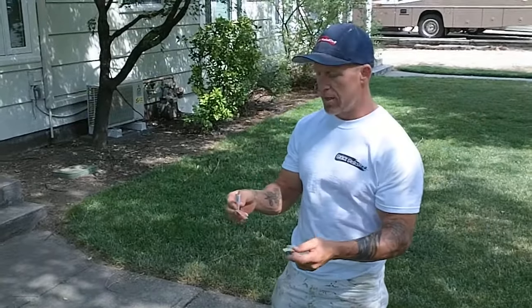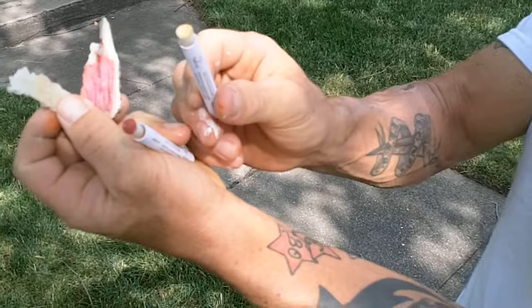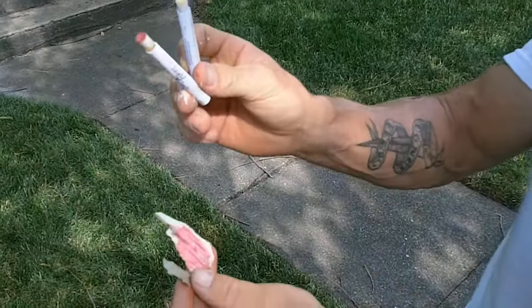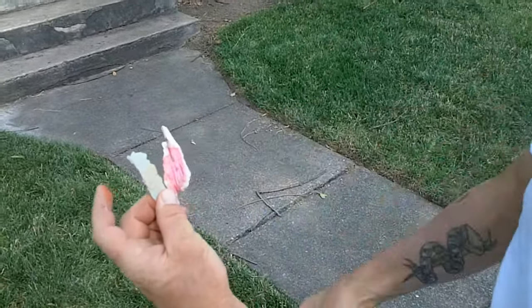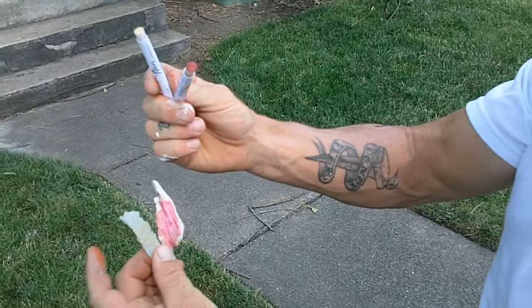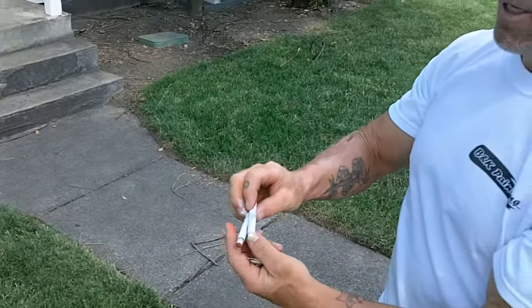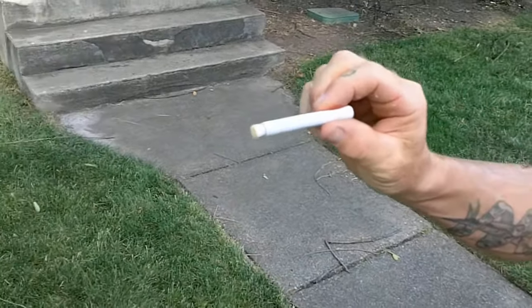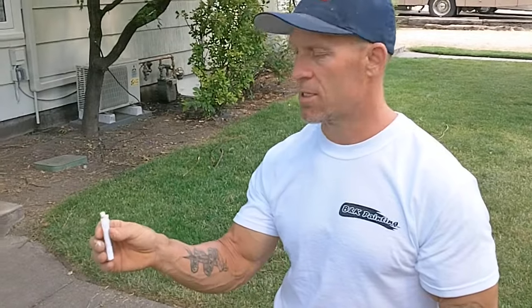We have both samples of paint that we tested from this house. Looking closely, we've got two swabs — one that's red and one that's yellow. So one tested positive and one tested negative. Here are the two paint samples we actually tested: this one's positive, this one's negative. This gives you a good look at what it's going to look like when you're testing paint for lead.